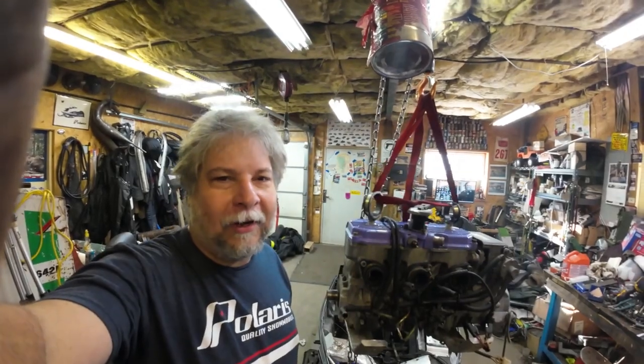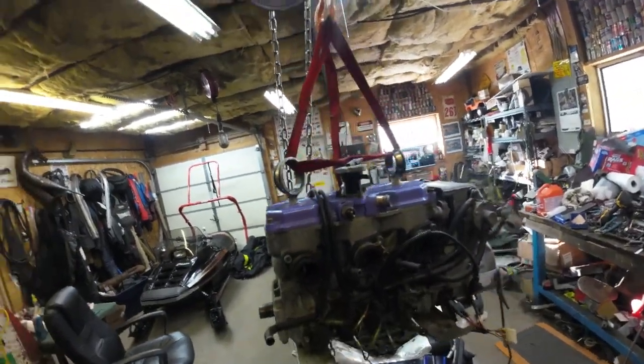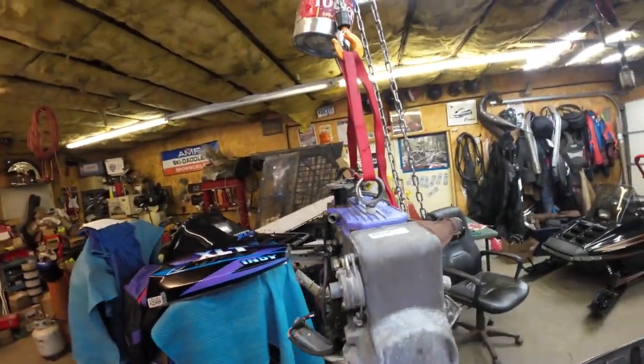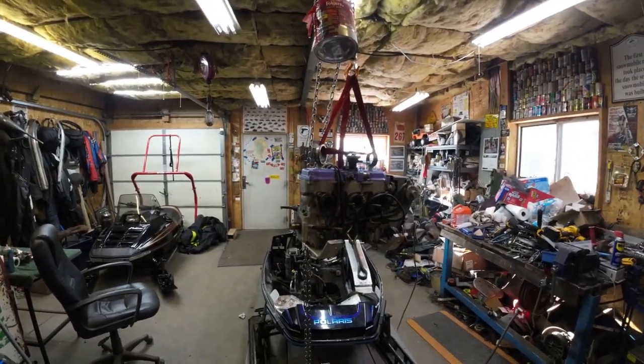One of the viewers asked in a comment why don't I use that hoist to get the motor out instead of breaking my back. Well, here you go. I made a couple of lifting eyes out of some old spark plugs and some old bearings. There it is, hanging off the floor. Sure was a lot easier than struggling trying to lift that out by myself.